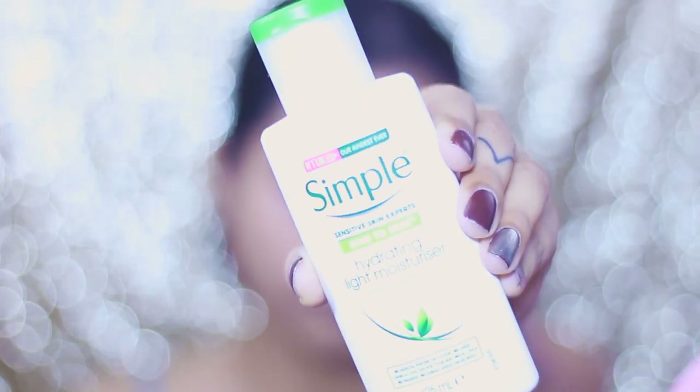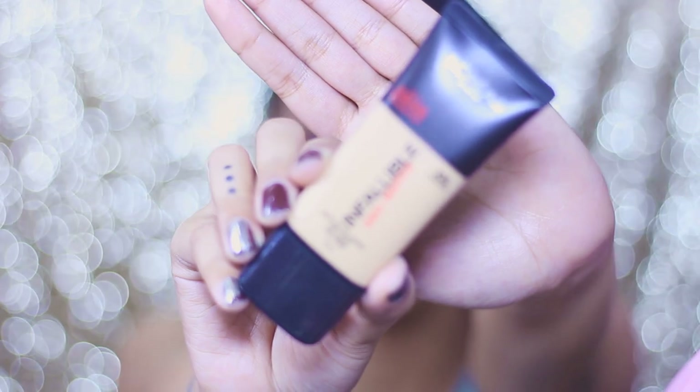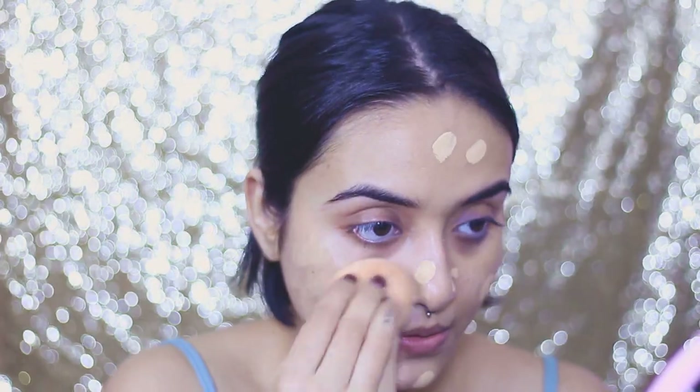First I'm going to prep my skin. I'm using a Simple hydrating moisturizer — no primer because I'm not going anywhere today. Next I'm using the L'Oreal Infallible foundation on my face. I think I'm in shade 105, but for exact product and shade details please check my description box — I always put everything there.